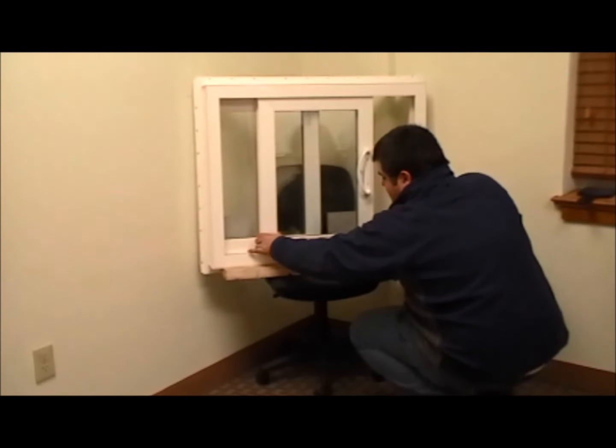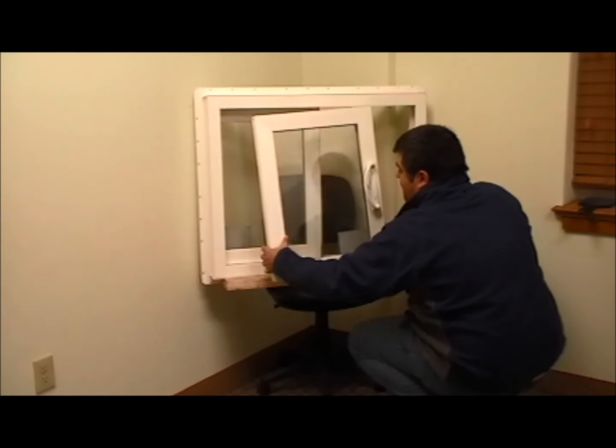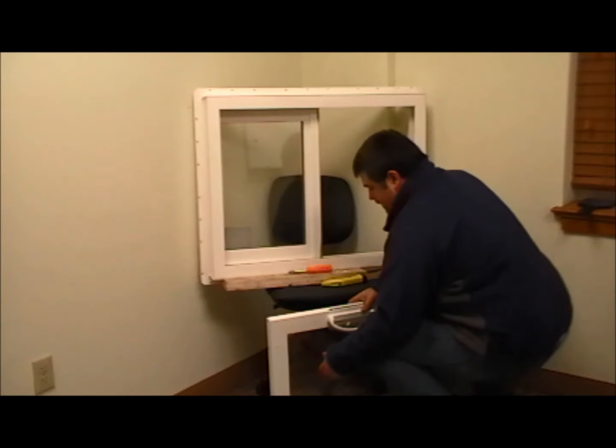Then with the sash, all you do is lift up and pull it towards you from the bottom and drop it back down. We can set our sash aside — we'll need that a little later.